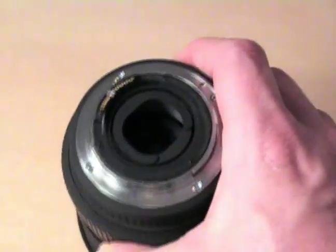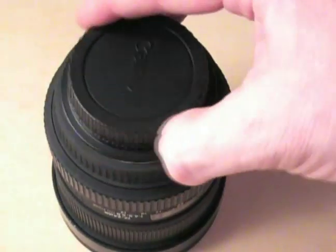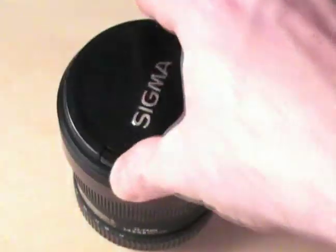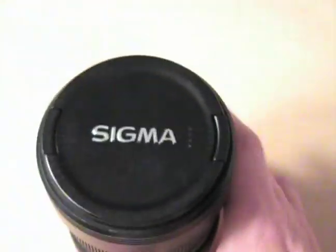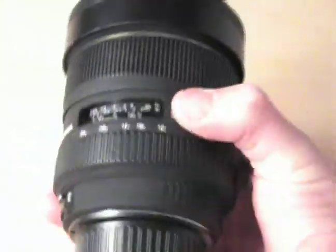I don't think a polarizing filter would work very well with this lens because it's so wide-angle — it's difficult to avoid banding in the sky and other bad effects. But other kinds of filters, color correction stuff, ought to work just fine.